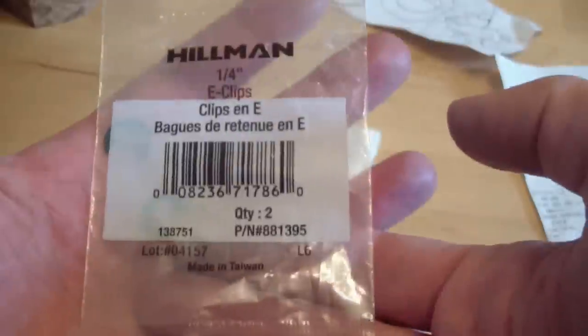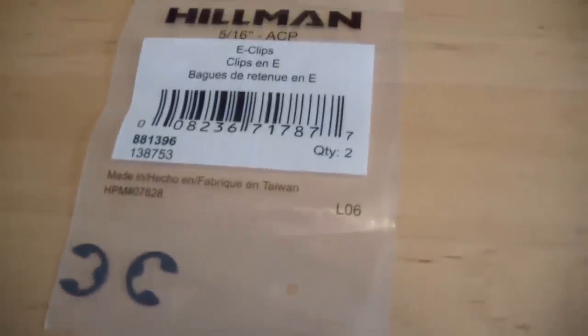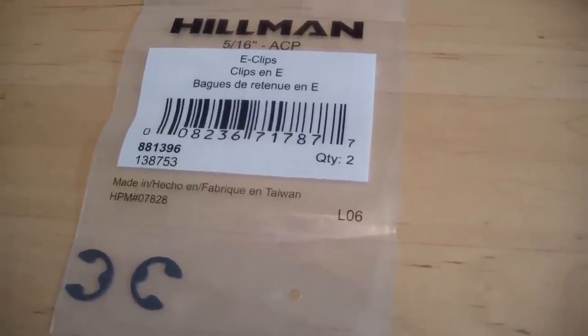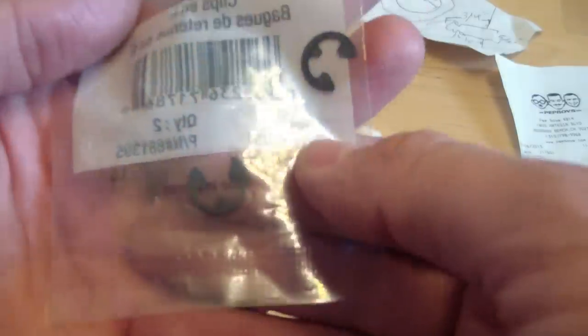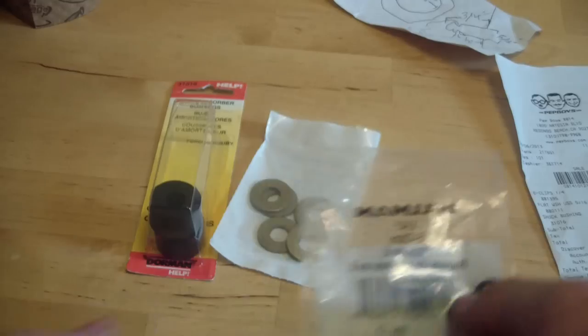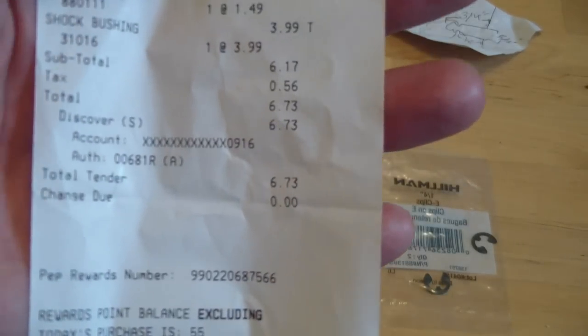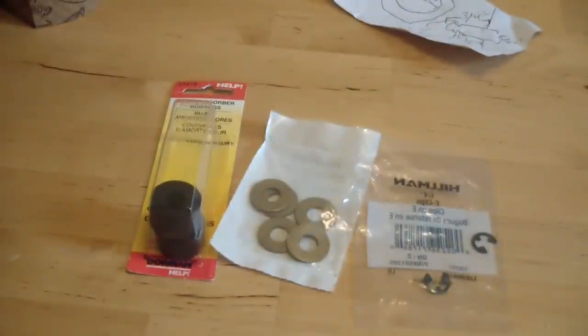The proper size E-clip to use is 5/16 inch — originally I thought it was a quarter-inch but that's a little small. You snap it onto the end and it keeps the washer from sliding off the shifter shaft. Total cost from Pep Boys: $6.73. That's a whole lot better than $147, and also a whole lot easier than going in there and taking the whole cable apart.